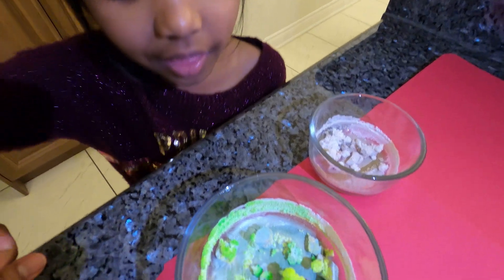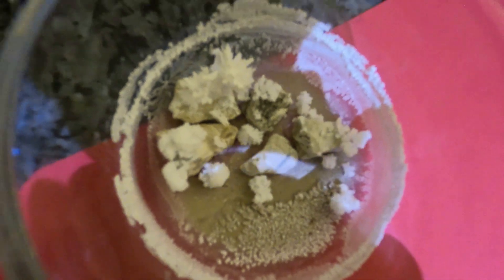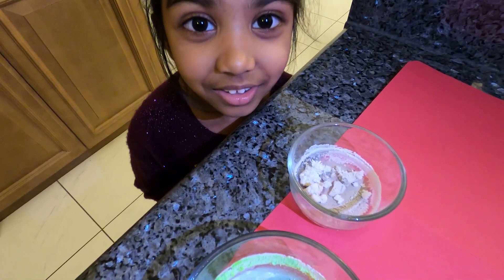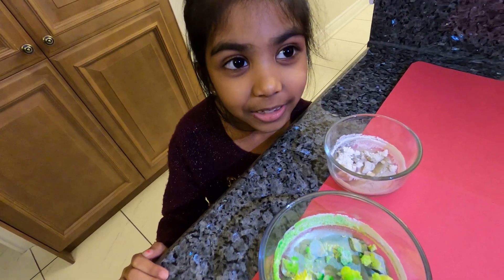Look at all the different colors, guys — some of them are kind of like yellow. There are different colors on this one, and remember last time we put food coloring in? Look at all the colors — some of them are green, some are light green, some are yellow. And look at all the nice colors, but this one is plain. This is actually like grass — when we put the vinegar in, it grows crystals.